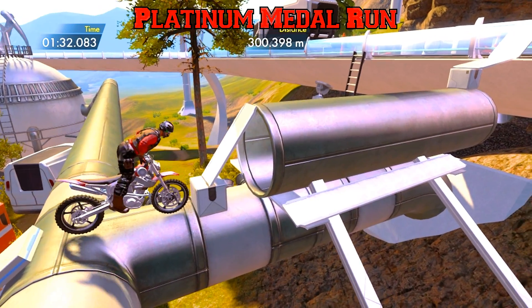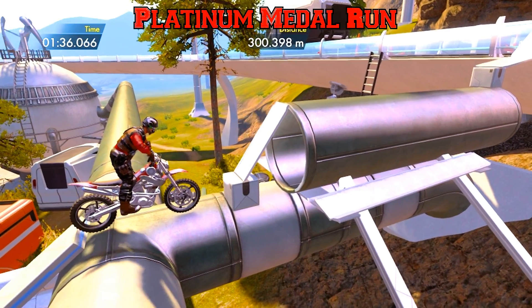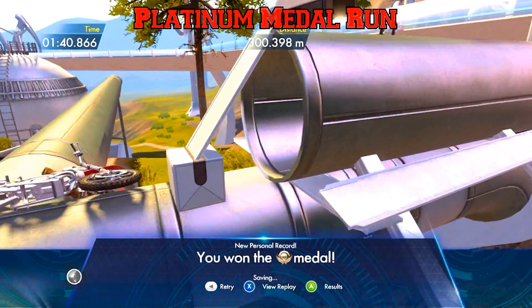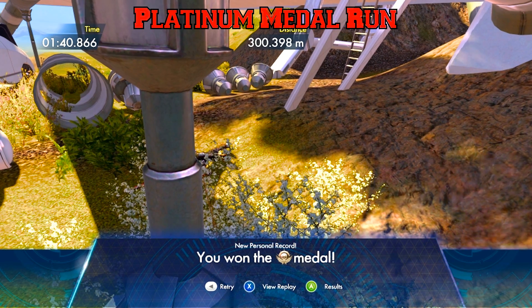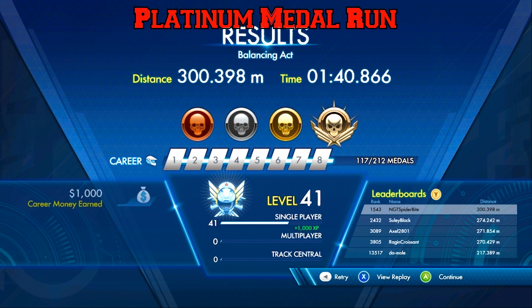If we had known about it, where we had stopped and could keep the tire going and the gas on a little bit, we might have been able to pop over this. But as it stands, we at least got over our 300 meter goal and won the platinum medal. So Balancing Act — this is the last track on the first course set for Greenhorn's Grove, and we have the platinum. Thankfully the 300 meter mark was hit before having to go over that box. Hope it helps — Spider out.